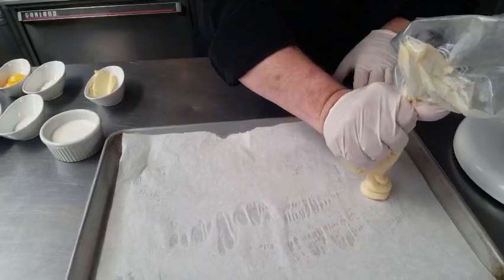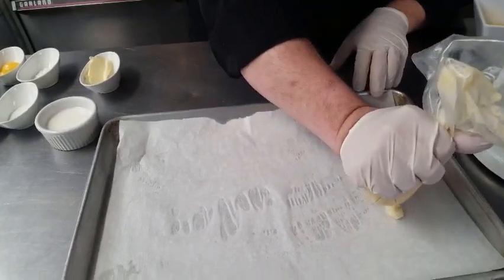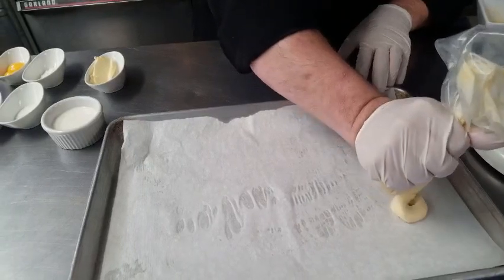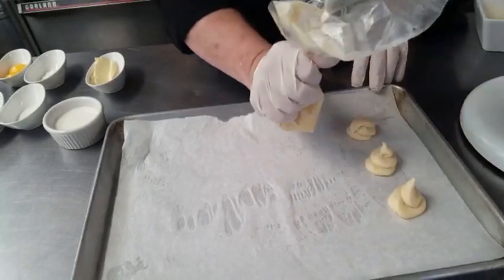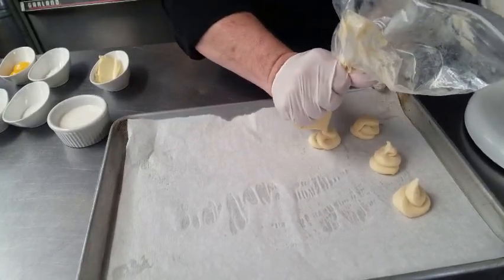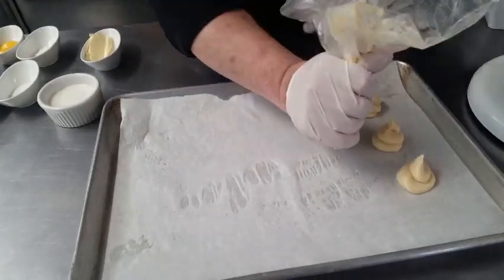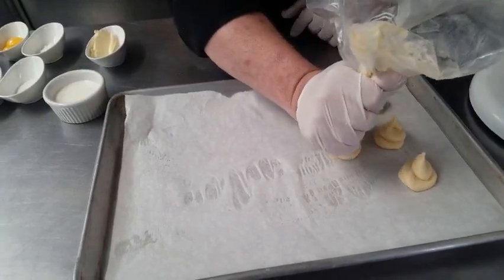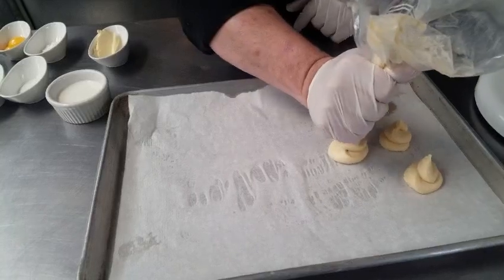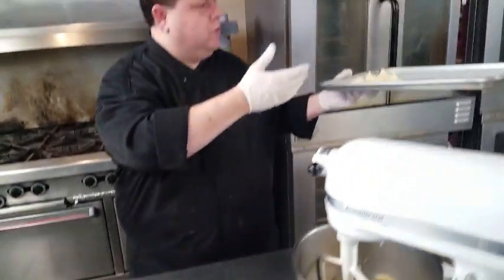You're going to preheat your oven to about 425 and let these go for about 10 minutes. We're just going to do about five of these, give a little space in between, and go ahead and put them in the oven at 425 for about 10 minutes.